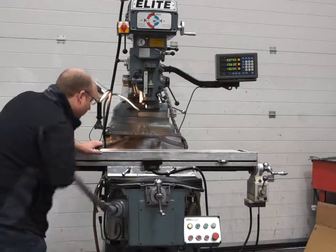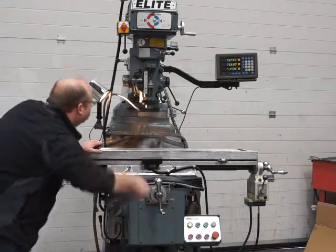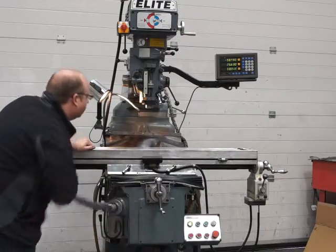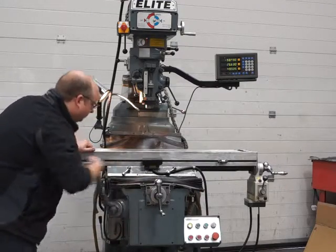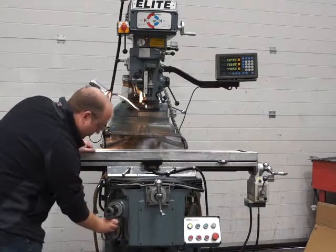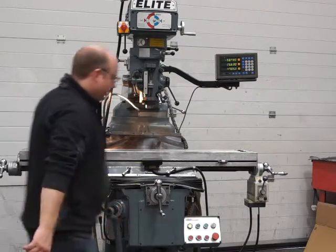The knee is absolutely silent, and again you should be able to see it moving on the DRO system. That's all fine — let me turn that handle around so it's out of the way.